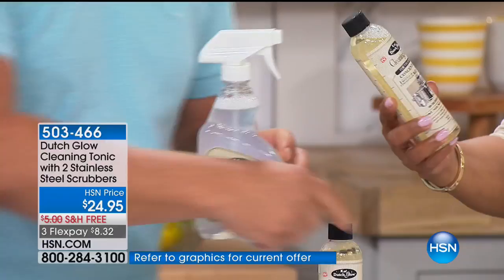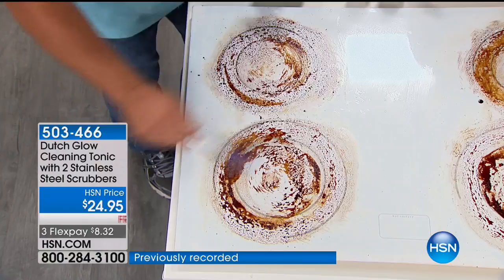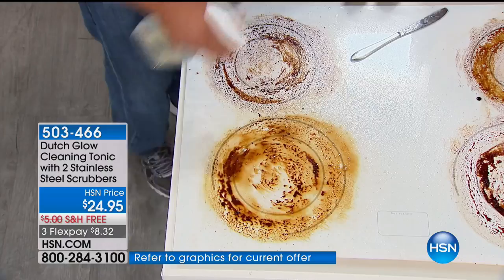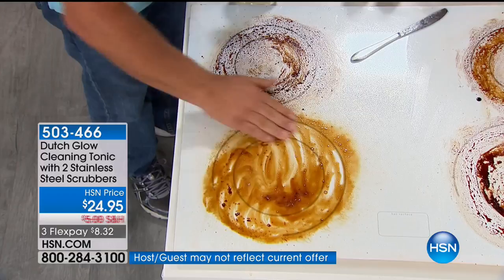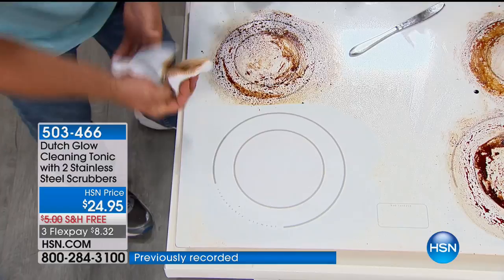If you've got a glass-top stove, anything that burns onto it — you can't use anything with an abrasive on it. Well, there are no abrasives in Dutch Glow. It's non-caustic, it's non-toxic, it's biodegradable. You don't have to worry about wearing rubber gloves or a gas mask in the kitchen when you're cleaning. You don't have to worry about turning the vent on. It breaks down and emulsifies grease and grime, that cooking grease and smoke that builds up over time. It breaks it down and removes it. That's squeaky clean — perfectly clean.